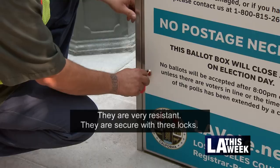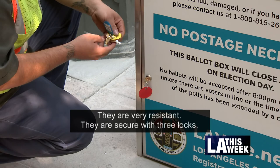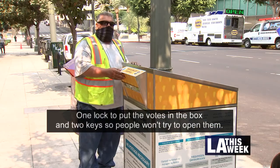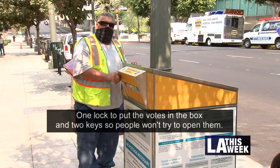One is to put the vote in this box, and we have two keys so people don't try to open it.